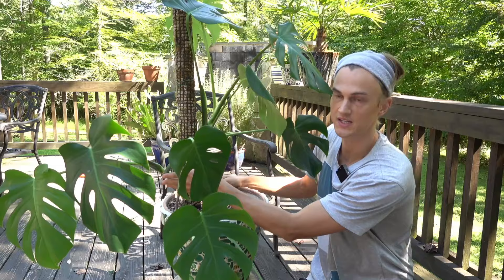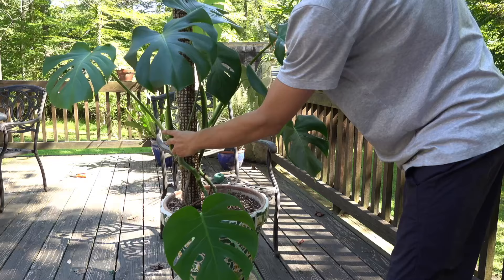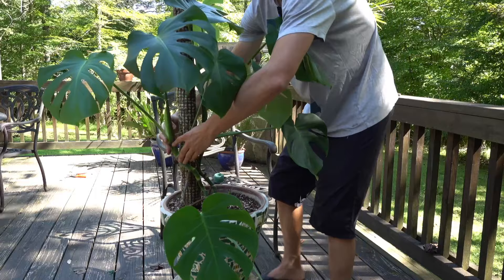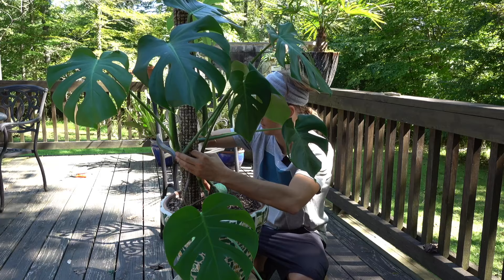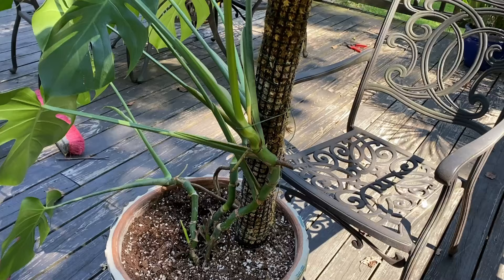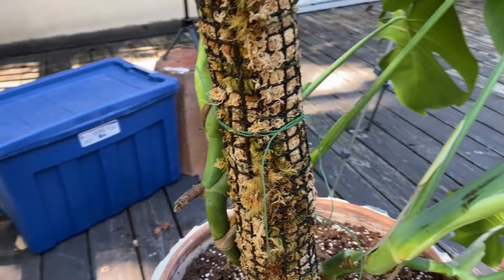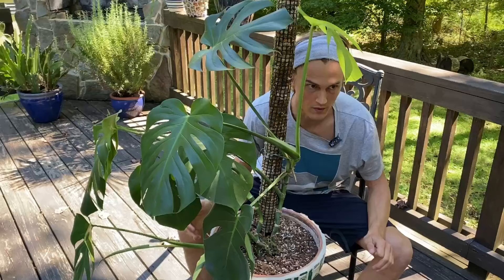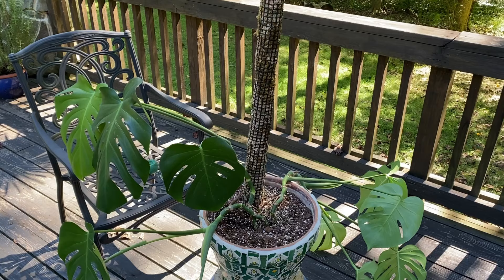One of the hardest things is actually deciding where you want to use the string, so you really need to spend some time playing around — do I want the stem there, do I want it here? You've got to take some time to decide that. Once you kind of have that spot, hold it tight — this is the really hard part, you need like seven hands to do this job. I like using this green string because it's basically camouflage. What you want to do is wrap the string around the moss pole 360 degrees and then wrap it around the stem — that puts most of the pressure on the moss pole rather than on the stem. This plant has three main stems growing so I want to do at least one string for each stem.